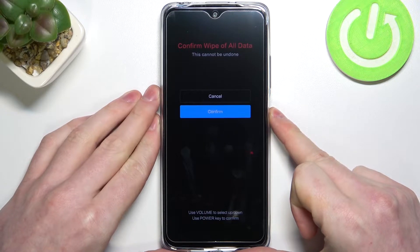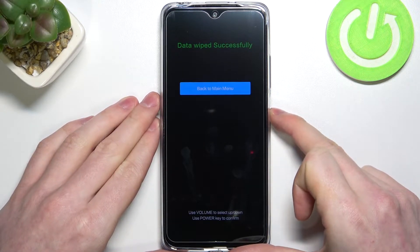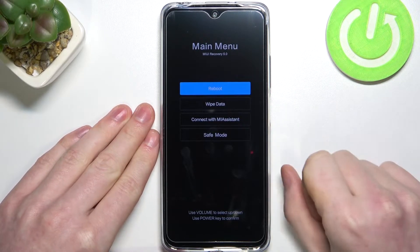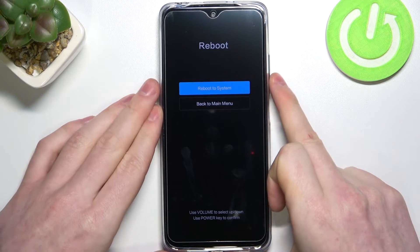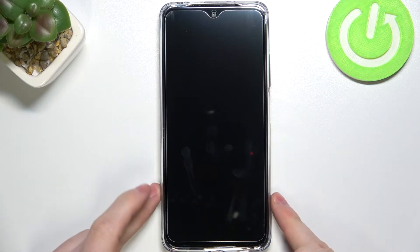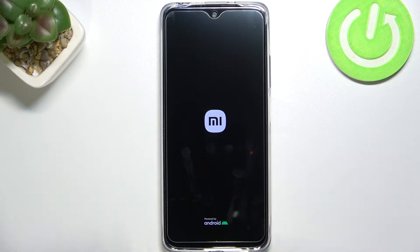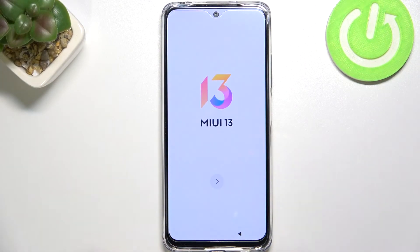Here we scroll down and press wipe all data. Scroll down again, press confirm, and select back to main menu. Now all of the data from your phone should be wiped along with your password. Now we need to reboot — reboot to system — just like that.